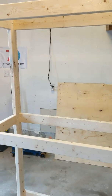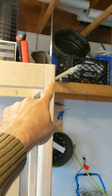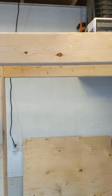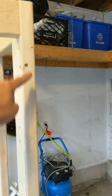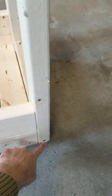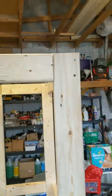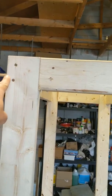The width of the rack from here to here is about 43 inches, including the end pieces. The height of the rack is 74 inches from bottom to top.